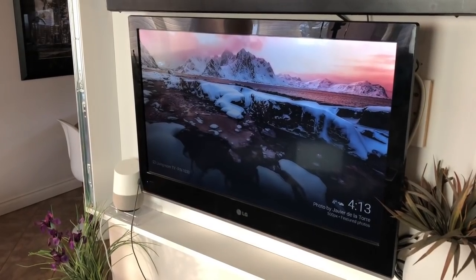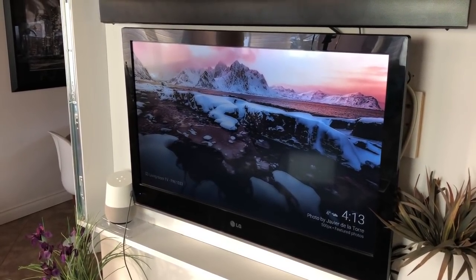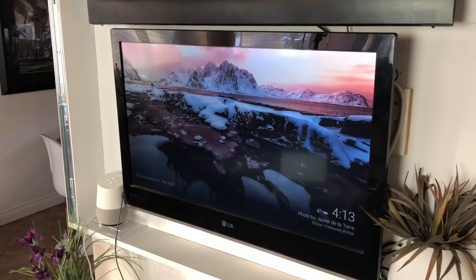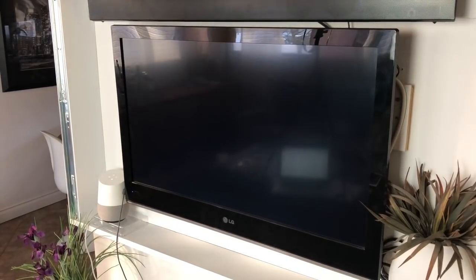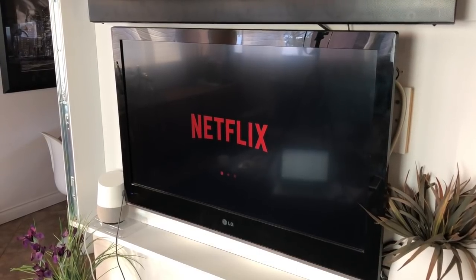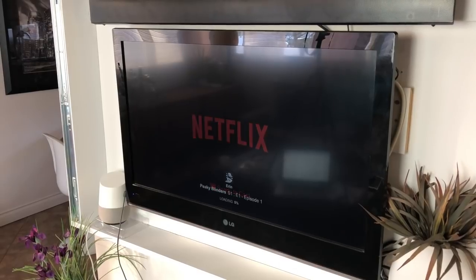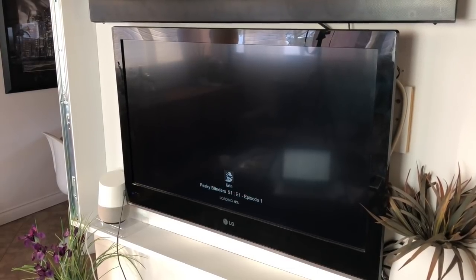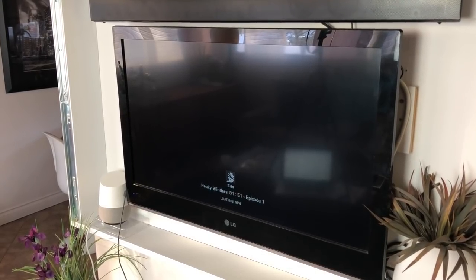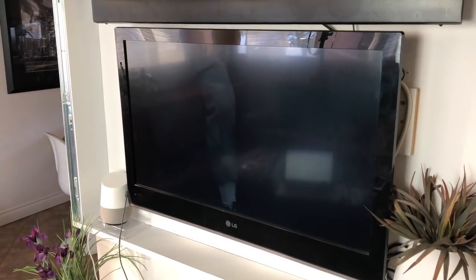You can test out your setup by giving a command: "Okay Google, play Peaky Blinders on Netflix on Living Room TV." The assistant responds: "Okay, Peaky Blinders from Netflix playing on Living Room TV." It's important to note that you need to use very specific language: say "Okay Google, play [TV show] on [streaming service like Netflix or YouTube] on the [name of your Chromecast device, such as Living Room TV]."